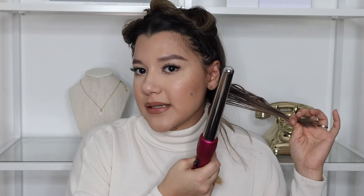Now we can go in with the wand to start curling the hair. This is what I use — I got it from TJ Maxx. I'm going to separate the hair into two sections and put this part up with a bobby pin, then start working with the lower section.